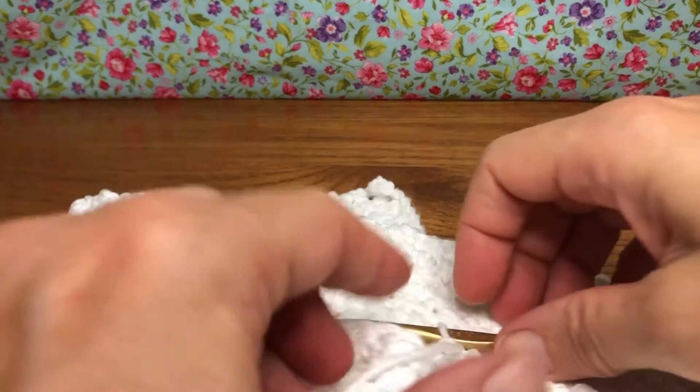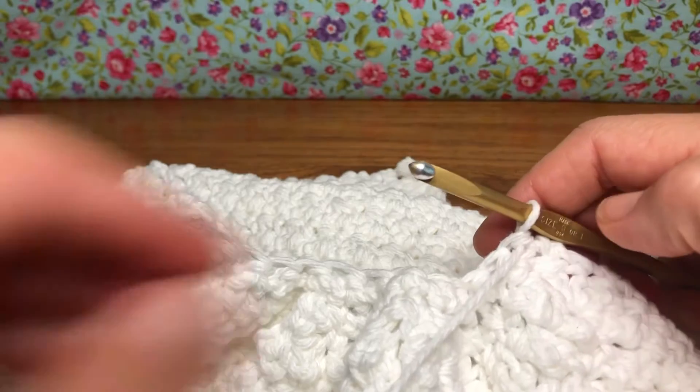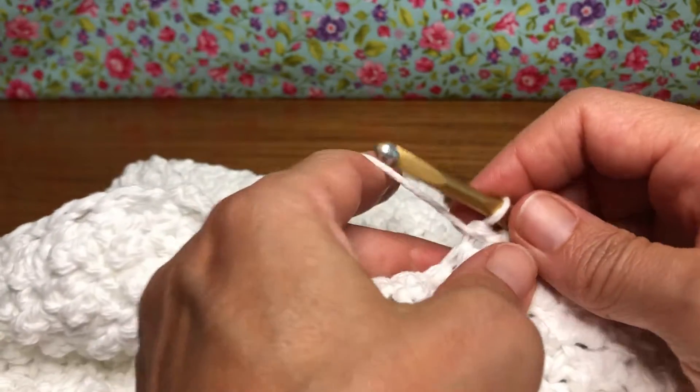Hello, my crochet friends. Welcome back — we're working on our dish towel. We are on row 50. Row 50 is very similar to row 49.